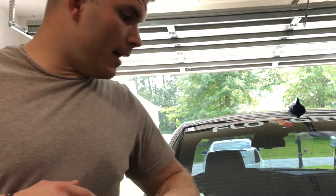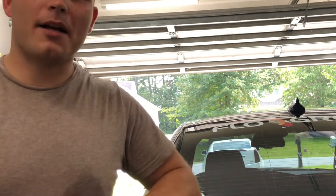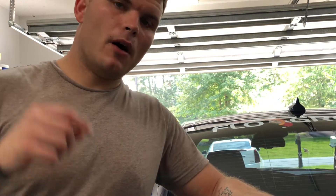Hey, what's going on everybody! I am so excited — I know I say that in a lot of my videos, but I really am. This is something I've been wanting to do for a really long time. Today, just like the title suggests, we're changing up a little bit of the interior and putting on the SRT Hellcat paddle shifters on my 2016 Dodge Charger Scat Pack. I hope you enjoy!